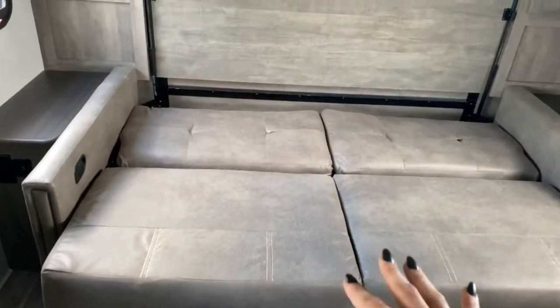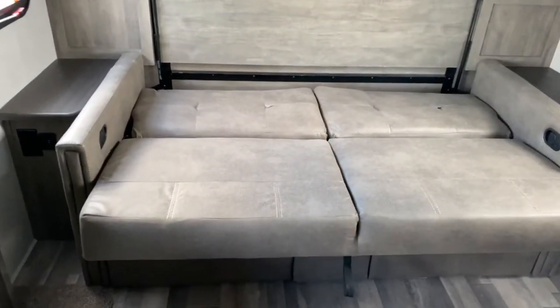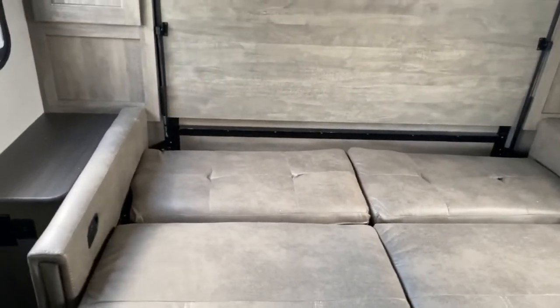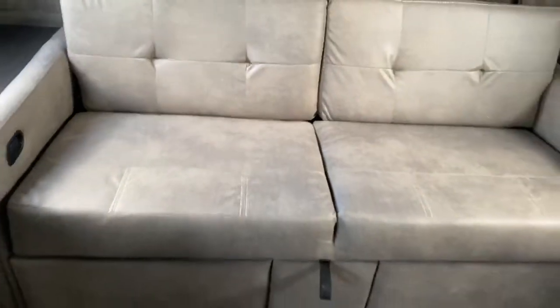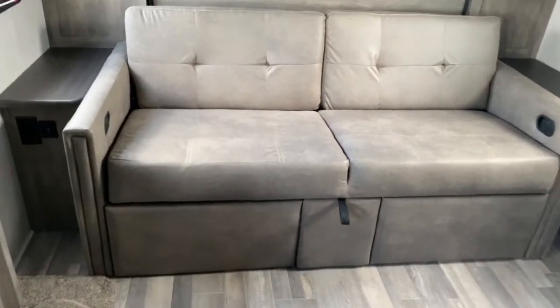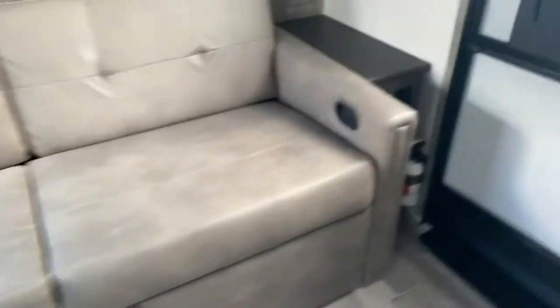Another thing is that you've got a jackknife sofa, so if you don't want to pull the Murphy bed down you can sleep on the jackknife. However, this does have to be folded down to pull the Murphy bed down. We're going to fold up this jackknife here and it becomes your sofa. The thing with this is it has recliners on each side.